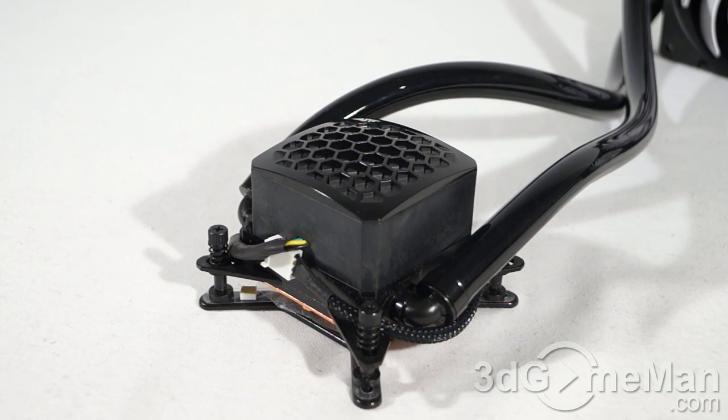Starting with the pump: the speed is PWM — pulse width modulation — adjustable, and it gets connected into the CPU fan header so you can control it that way. Speed ranges from 1,200 to 3,000 RPMs. This is a 12-volt, 6-watt pump with a 4-pin connector, and it pretty much lasts forever.